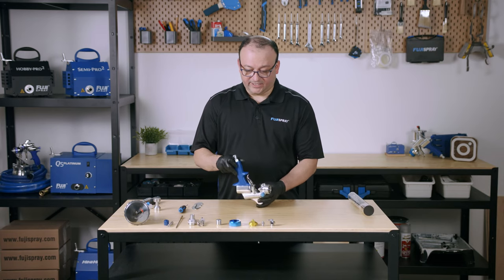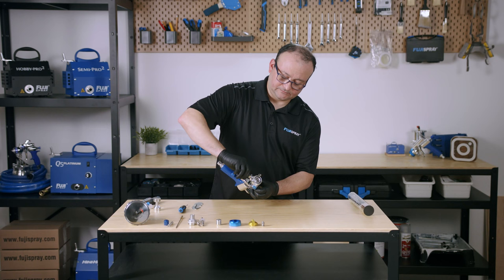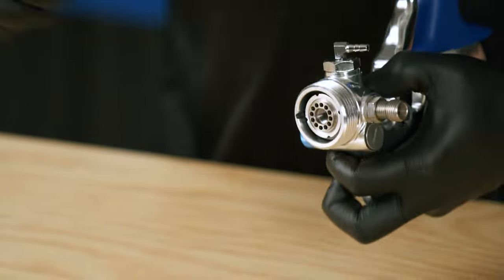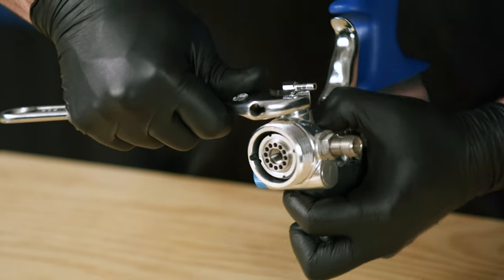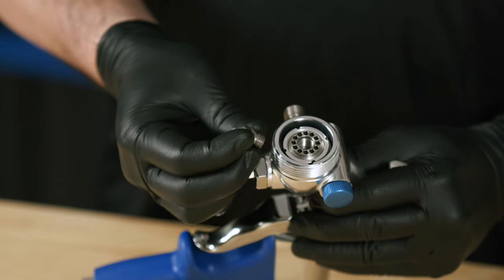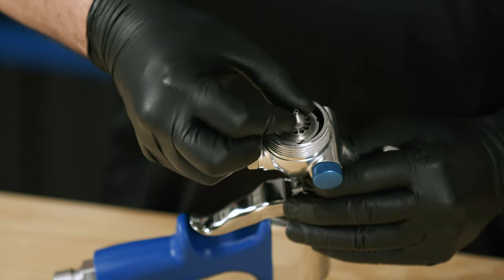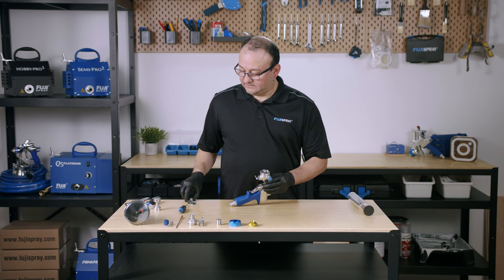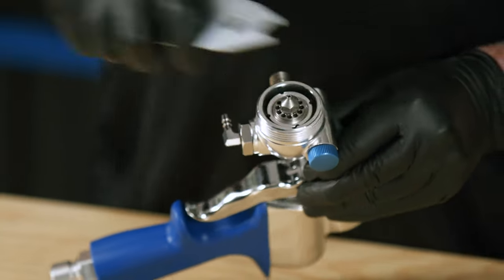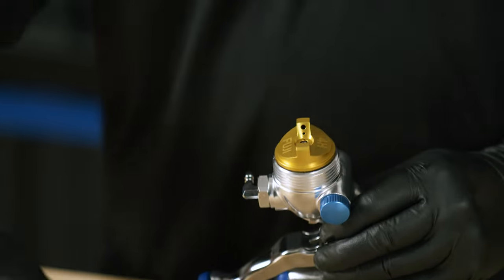Coming back to the front of the spray gun at the bottom, we're going to add our nipple assembly and give it a nice tightening. Now we bring in the fluid nozzle and tighten it back up with our wrench. Put the air cap in place and the collar.